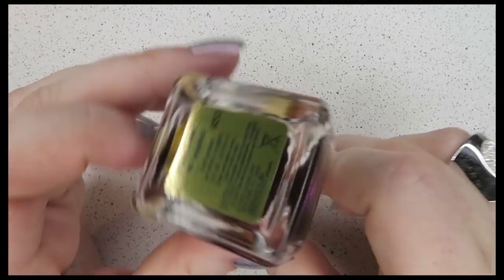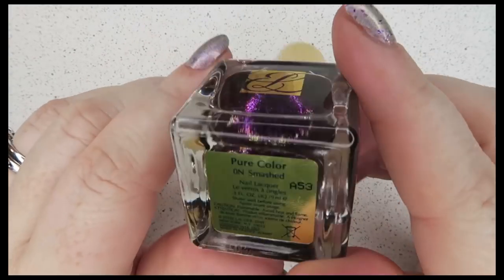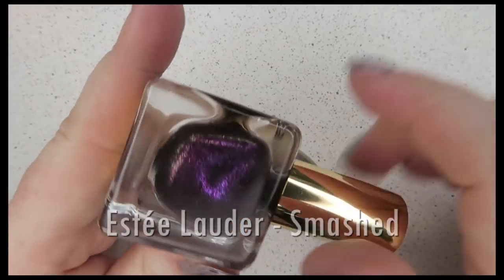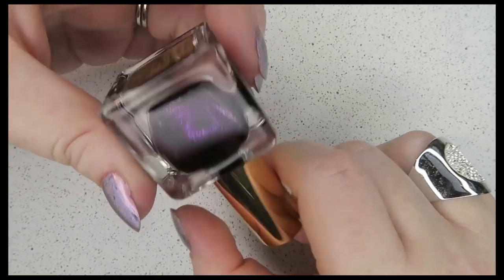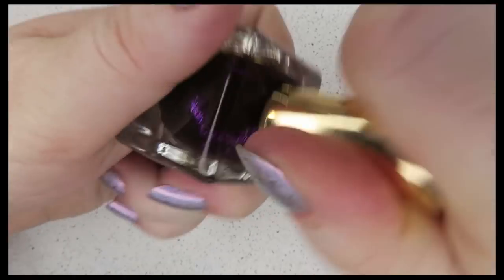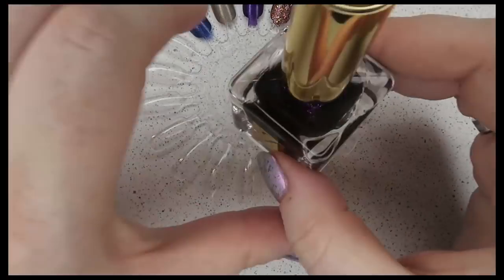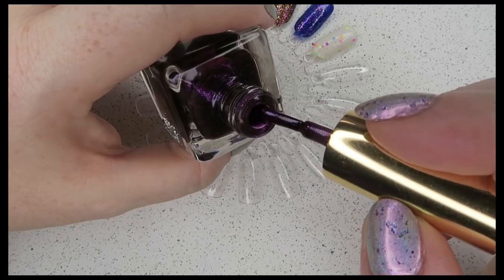Estée Lauder is like 35 francs here, but I picked this up half price in a pharmacy — I couldn't believe it. It's still expensive, but I've been looking at it for ages. This is called Smashed, and it's a purple base with a color-shifting purple-to-gold shimmer in there, which is very hard to see in this thick bottle. It comes in a navy box.